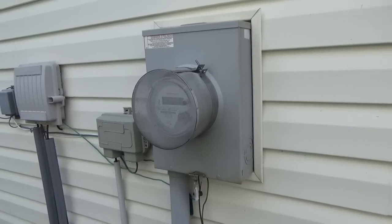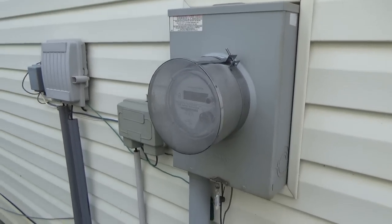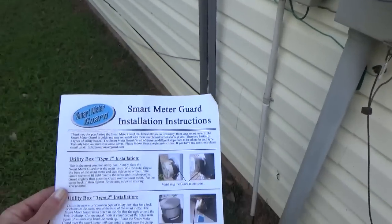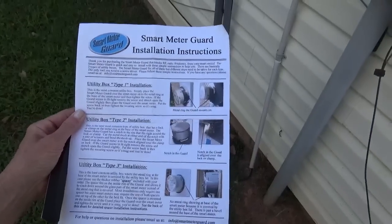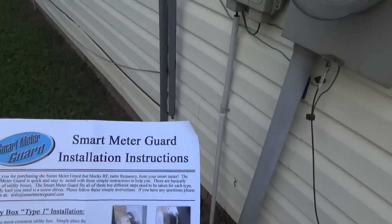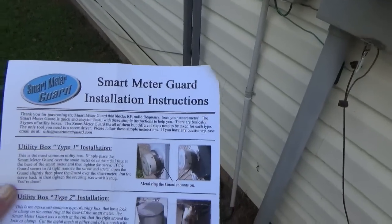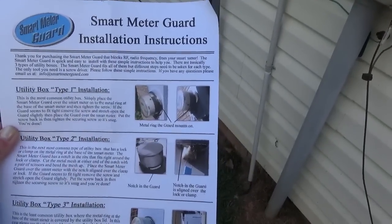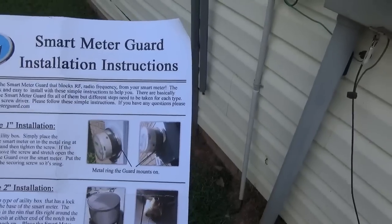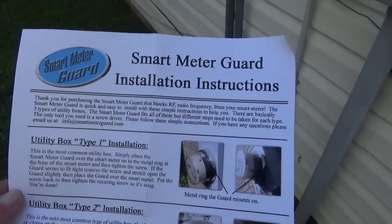There are three kinds of smart meters apparently, and I'll show you this little paper that came in with mine. What I did is very easy. The installation instructions list three types of smart meters. The first one, the most common, has a metal ring around it.